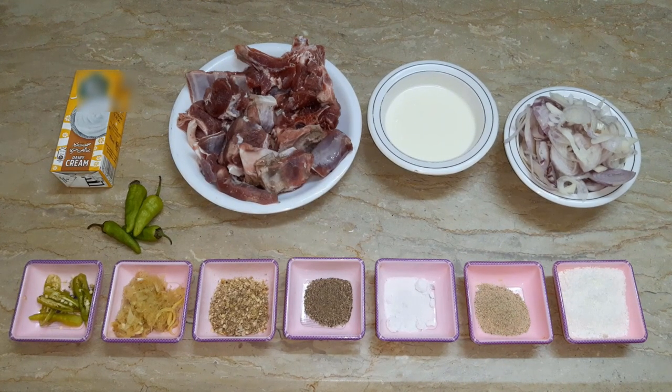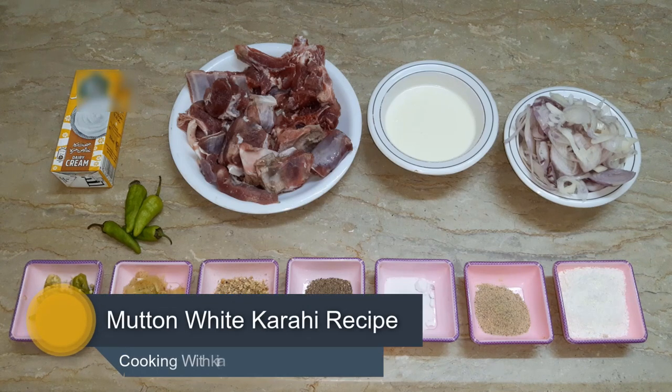Bismillahirrahmanirrahim. Welcome to our cooking channel, I hope you will be happy with your cooking channel. Today we are prepared for the recipe of mutton white curry.